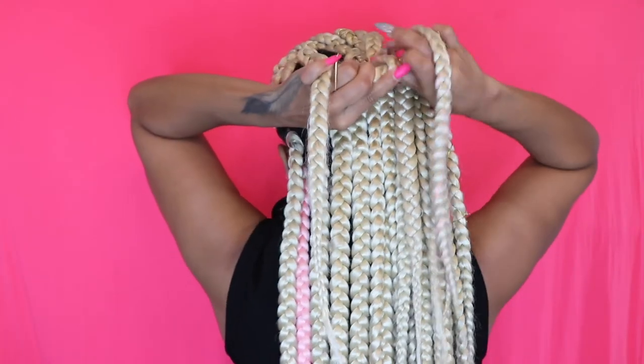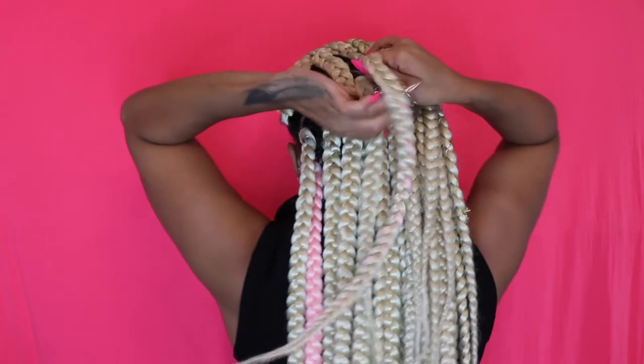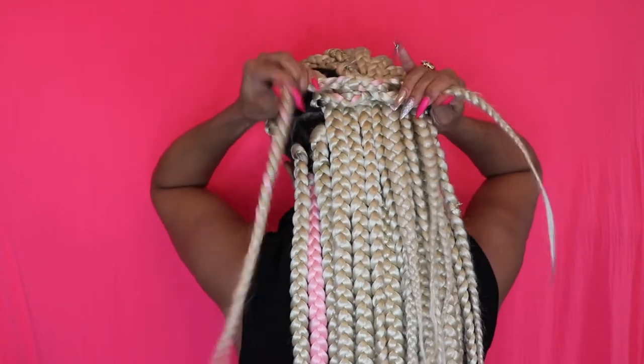Let me find the last braid — like that. I'm gonna use this braid to tie it with another one, doesn't matter which one, any braid. So I'm gonna grab this braid and then tuck like this, and then put in like another knot, like so.